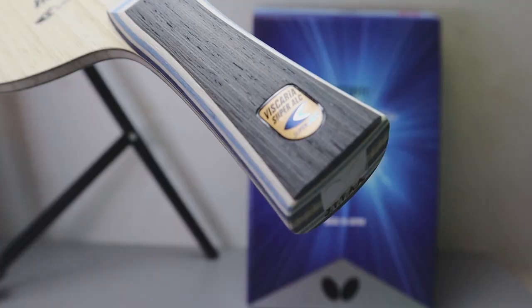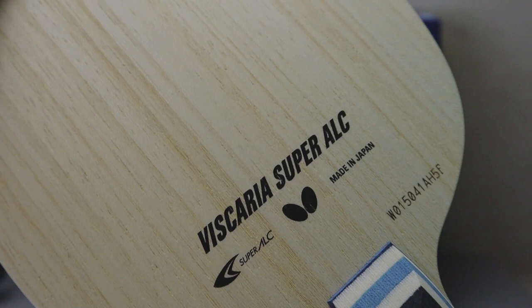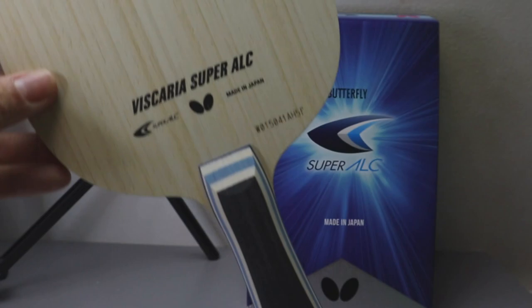So guys, what do you think of this blade? The blade costs around 180 pounds. I bought this last week from the Butterfly company — thank you Butterfly. I bought it online and it seems really good.